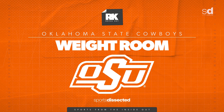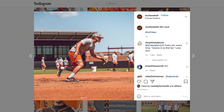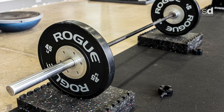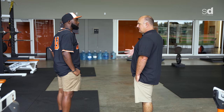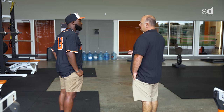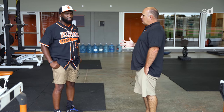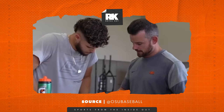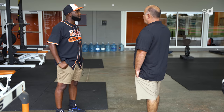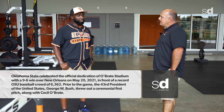One of our goals is to have really healthy, strong, physical players. Keeping players healthy and on the field is the first element of a great program. Secondly, we want to be strong and powerful because the game has become about power and speed. This room is a super important part of building our team and developing our players physically from the time they enter to the time they leave. We have a full-time strength coach in West Ulm, specializing in the movements of baseball with individualized programming for each player.